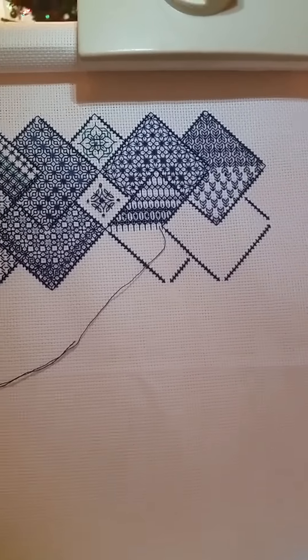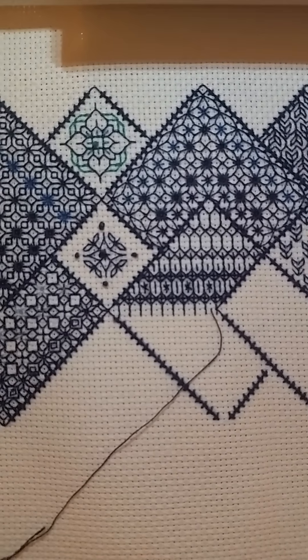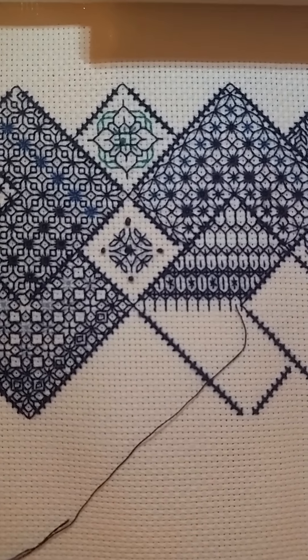My daughter loves watching this pattern come together. So I can zoom in on some of the stitches — it doesn't all look that neat to me. And I've done French knots instead of beads; I don't have any beads.